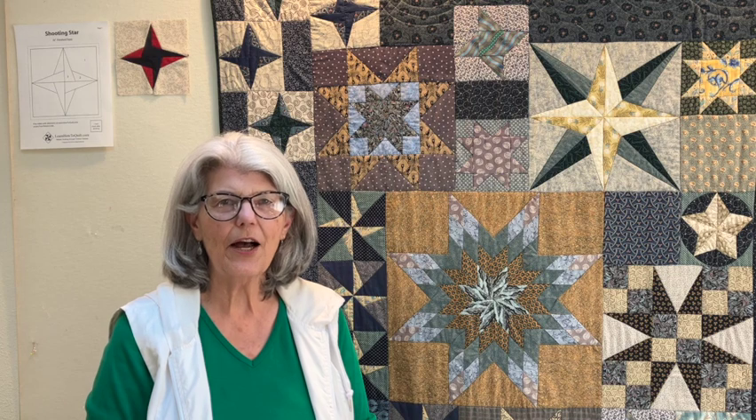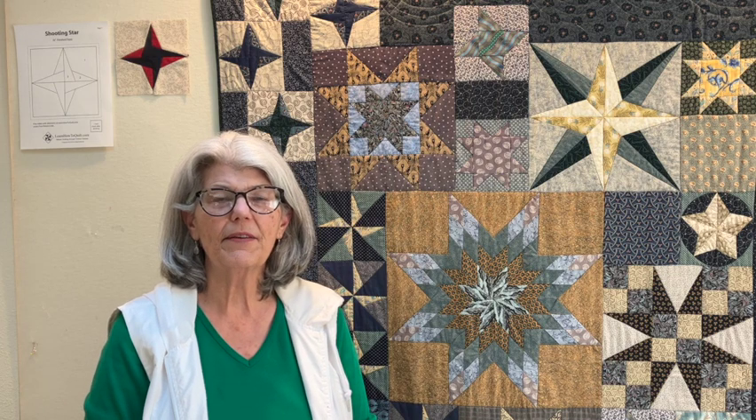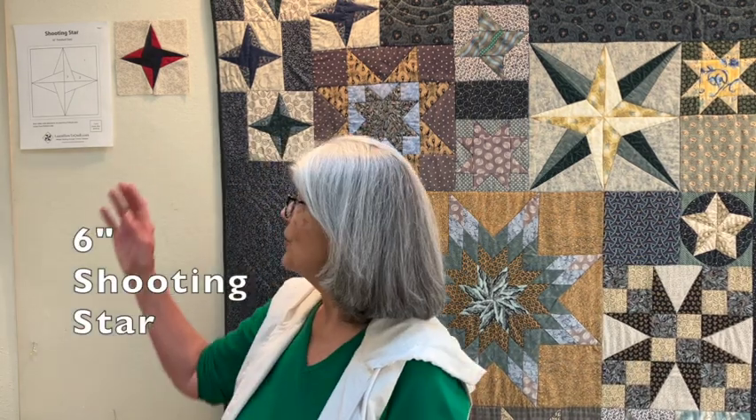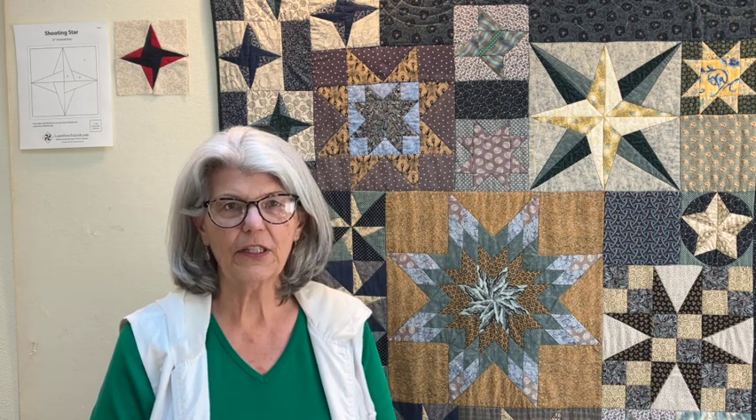Welcome to learnhowtoquilt.com. I'm Anne and this is the fifth video in our star sampler series. Today you'll learn about this shooting star block. I chose this block not so much because of how it looks but because it offers a lot of teaching opportunities.